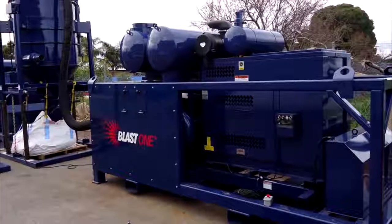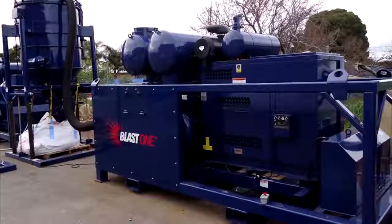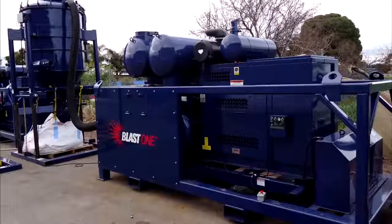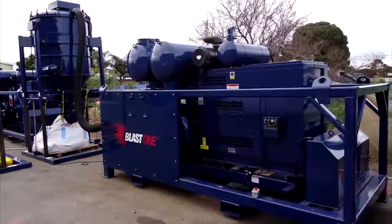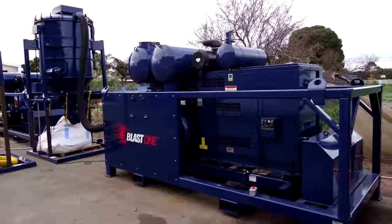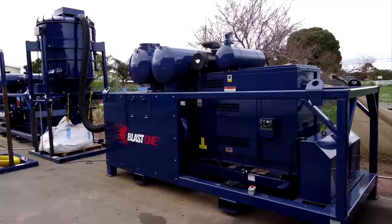The vacuum source for the SRT10 is provided by a heavy duty diesel powered vacuum system with a large waste recovery tank. The vacuum system is rated for 28 inches of mercury suction at around about 2,800 CFM of volume.